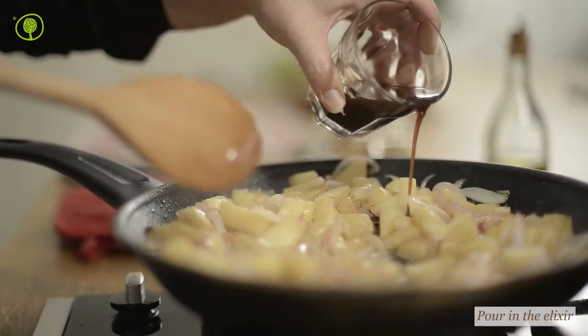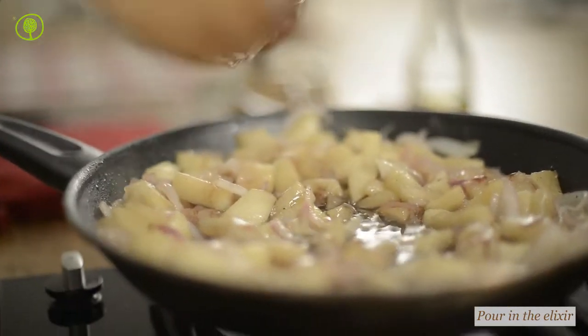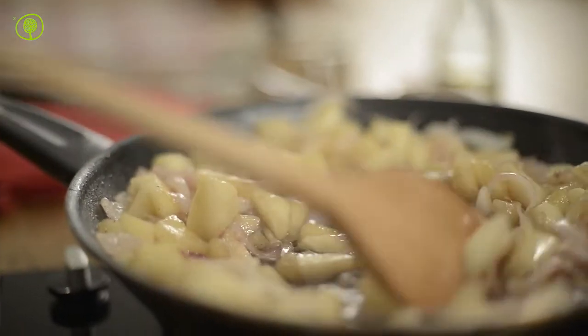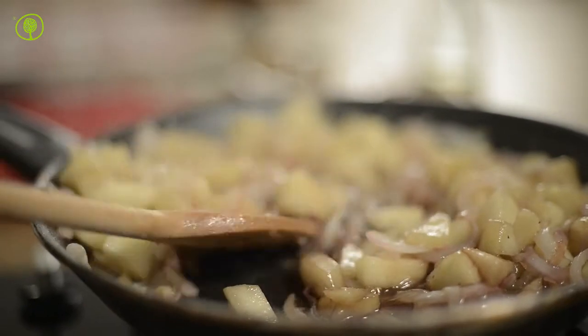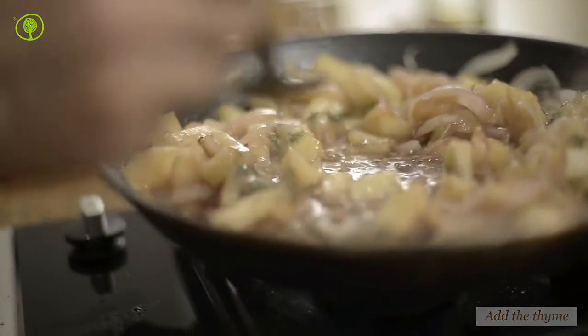Pour in the elixir. Add the thyme and wait for a few minutes until the mixture thickens and the liquids evaporate. Set the filling aside.